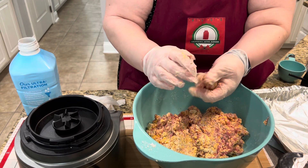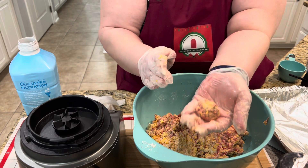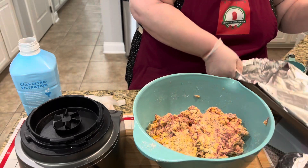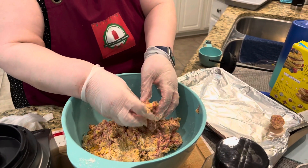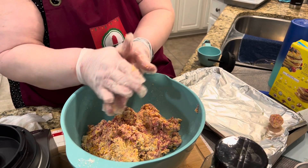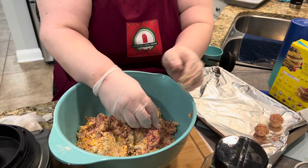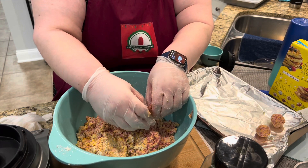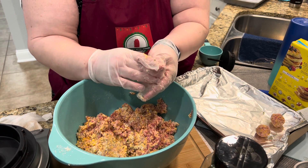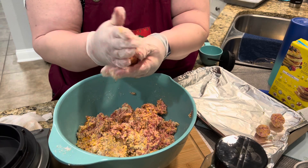Now we're just going to roll these into little golf ball-sized balls like that. I'm going to put them on my prepared tray with foil. I'll make a tray and then put them in the oven. I'll make about a dozen for now, and the rest I'll roll out and put on a larger baking sheet, freeze them, and then put them in a Ziploc bag like I described earlier to store for a future date.